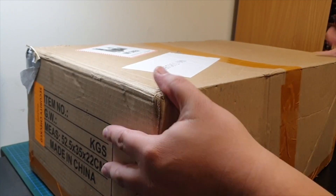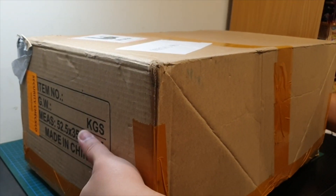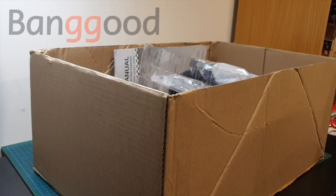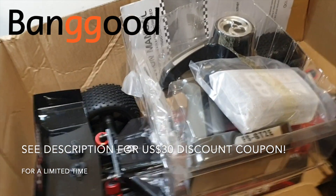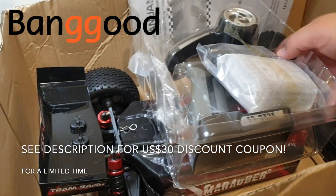It's a one-tenth scale buggy. There's nothing on the box — this is the actual box, there's no actual retail packaging. I don't know why, but that's just how it came. It was sent to me from Banggood. There's no labelling or anything on the box, which is a bit weird, but it looks like it came in one piece and nothing looks broken.